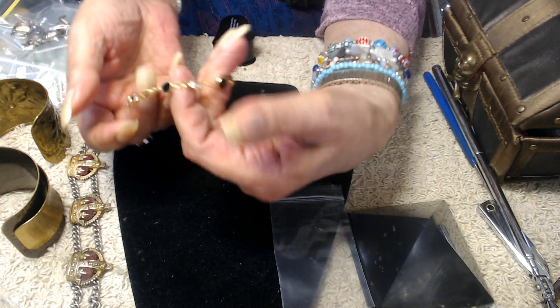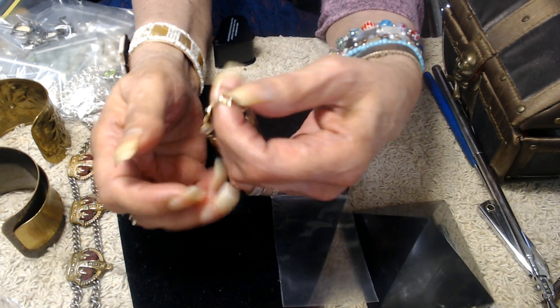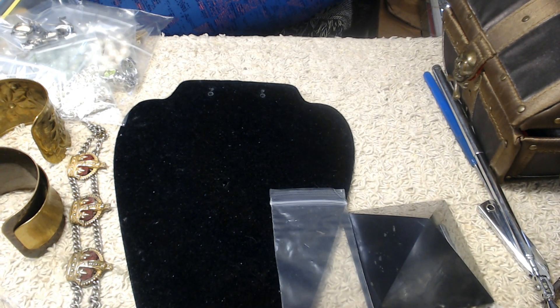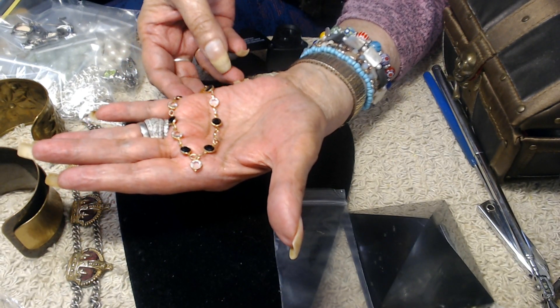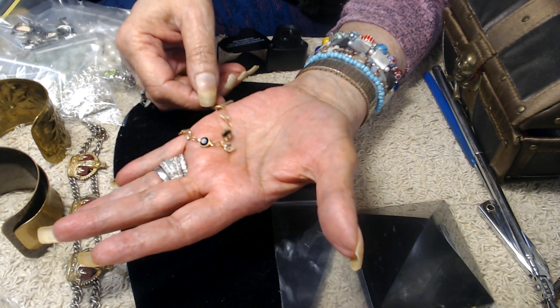This one here is a Swarovski — it's signed right here and has a dangle on it, which you don't see too often. Let me look at this... The stones are black and clear, and it has a spring ring clasp. Very pretty.